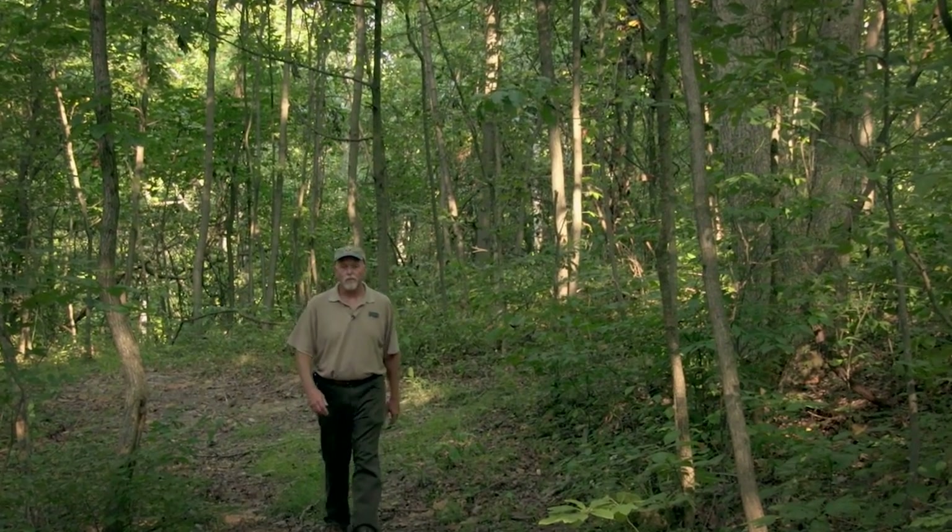Thank you, Janet, for showing us how to measure the trees and to turn those measurements into the volume of those trees. For more forestry information, be sure and visit our website. Thanks for watching, and we'll see you in the woods.